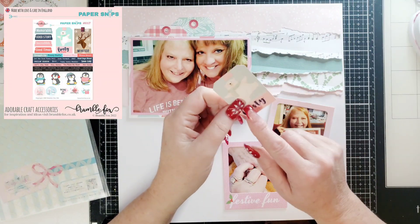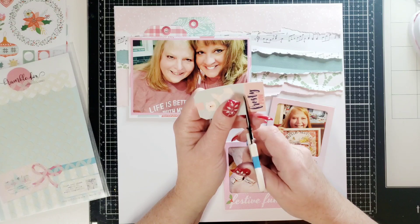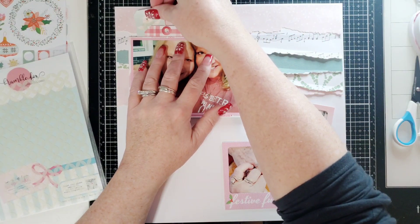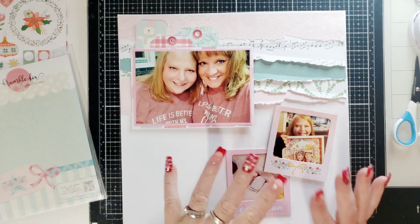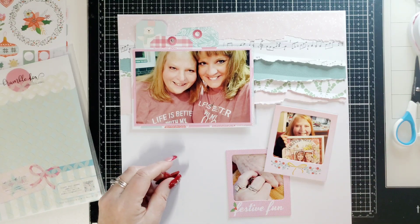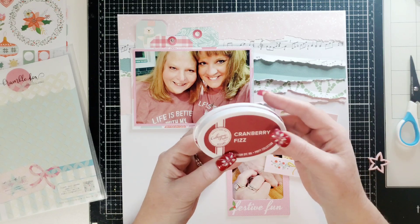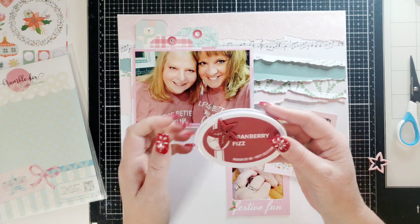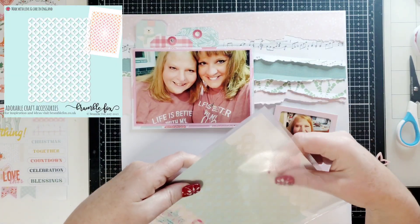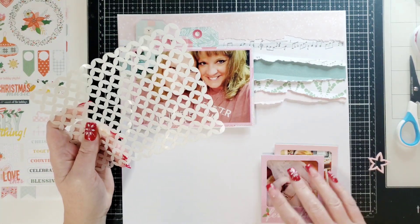Look at how adorable this is from the paper snips. I want this bear to show but I don't want to lose the awesome sentiment on the bottom — I can use that elsewhere, so I'm just going to cut that and save it. I'm going to put him up here just peeking out a little bit. Today I am using the new poinsettia perspectives package — it comes with pink and with this maroon burgundy-ish color which I love, and I think the Catherine Pooler Cranberry Fizz ink is absolute perfection for this color. So I'm going to bring in a Bramble Fox stencil — I'm currently obsessed with this stencil — and bring in some of that cranberry color so it matches those poinsettia perspectives.